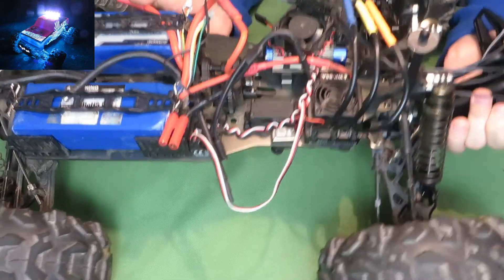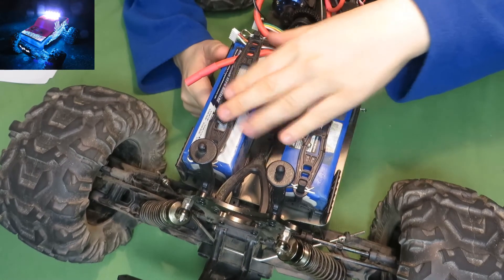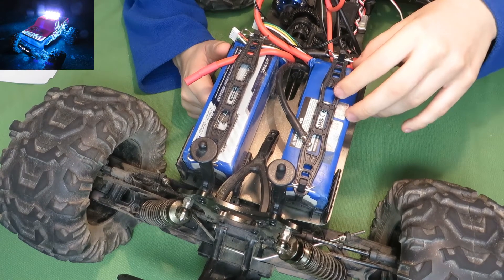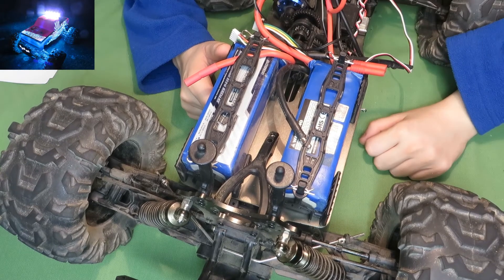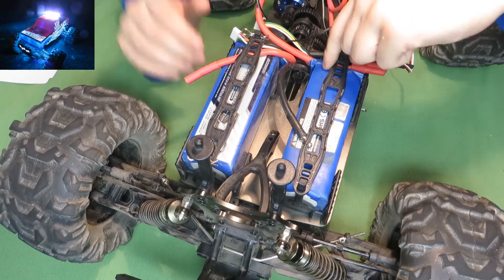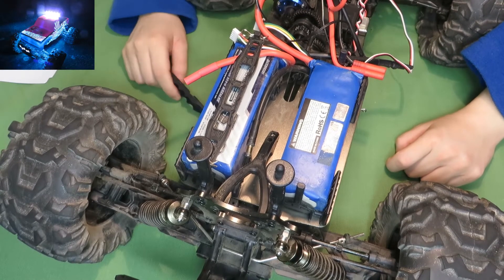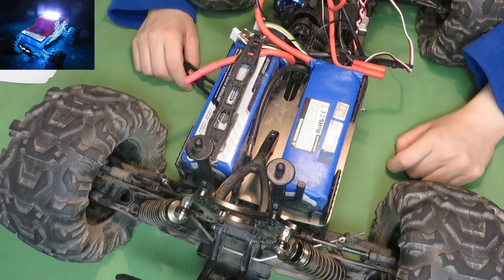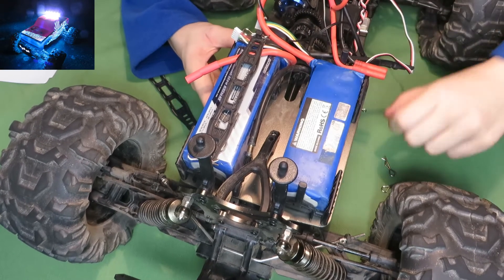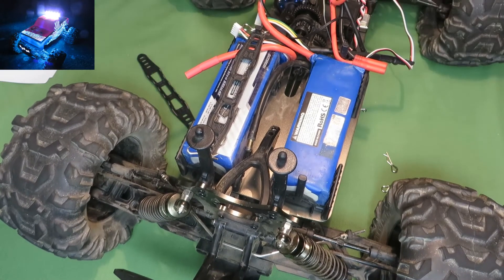The battery tray — I like the battery tray because it's big. As you can see, it fits almost 12,000 mAh. It's really easy — just two clips and you can remove the battery, change it, or charge it. It holds the battery really nicely in place with no shaking around, and it's simple.